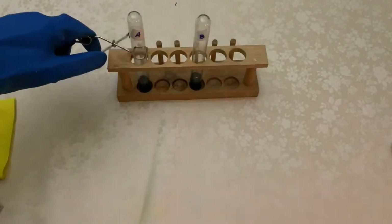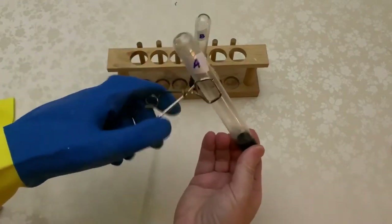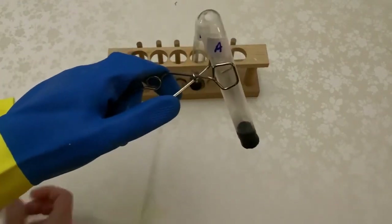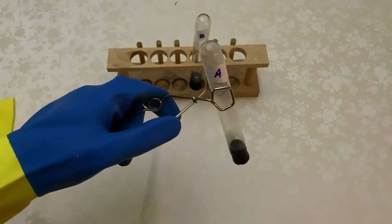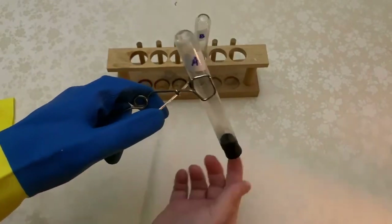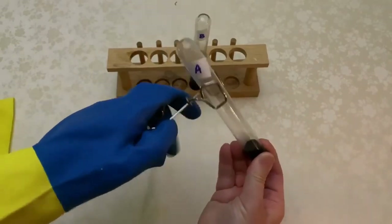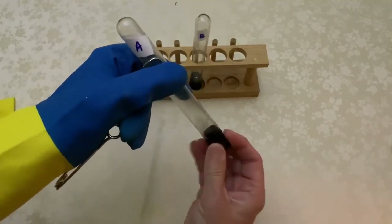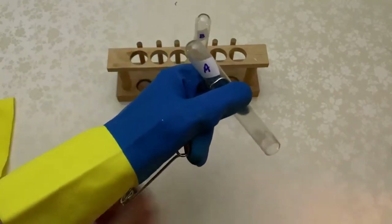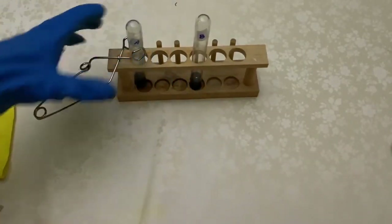Two vials labeled A and B are held in a stand with their openings corked and faced downwards. A scientist uses tongs to grab vial A from the stand. The scientist removes the cork and another scientist quickly holds a lit match under the opening. The scientist then returns vial A to the stand.